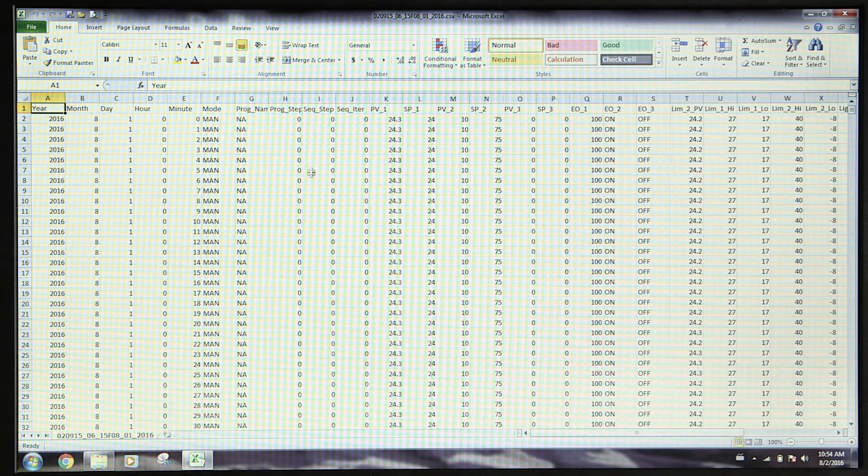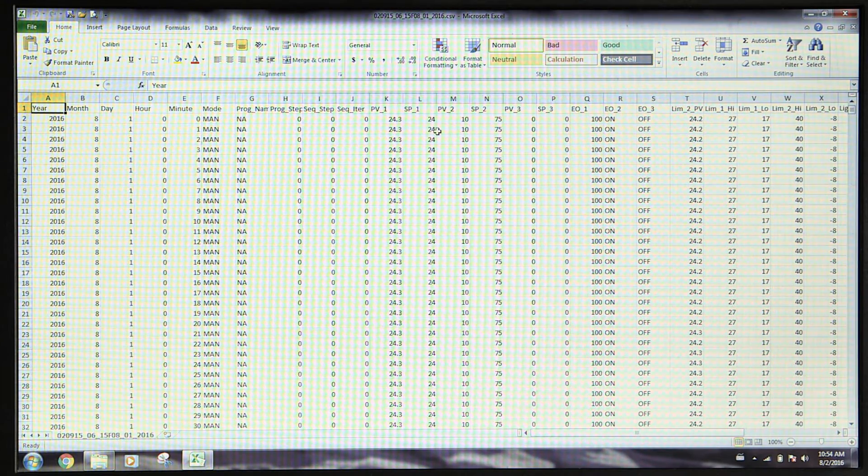Right-click this file to open. All the data will be displayed. The spreadsheet will show the dates, times, set points, process or recorded values, and the light status, whether on, off, or a percentage of output.